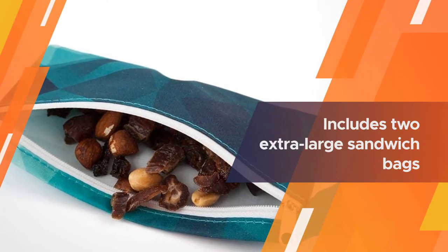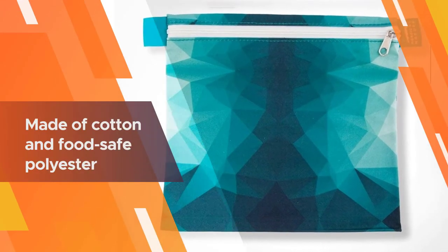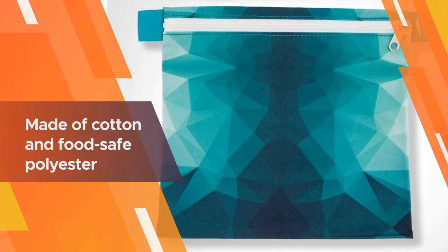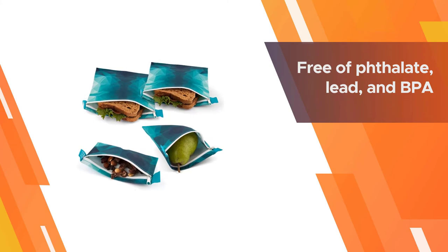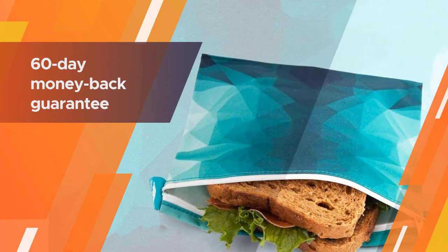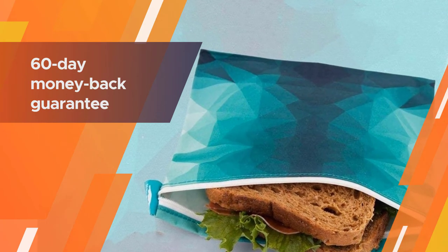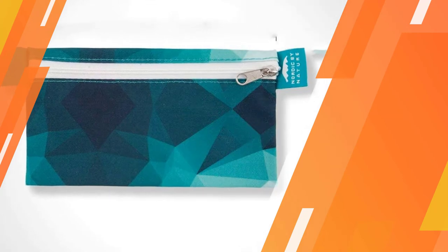Ideal for youngsters — there are a number of cute designs and colors that kids will enjoy. This set includes two extra-large sandwich bags, one large sandwich bag, and one snack bag. They're made of cotton and food-safe polyester and are free of phthalates, lead, and BPA. This brand also offers an optional lifetime warranty and a 60-day money-back guarantee, no questions asked, if you aren't satisfied with the product.